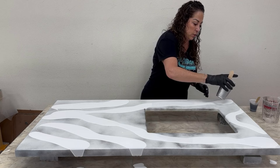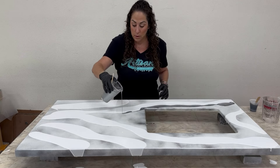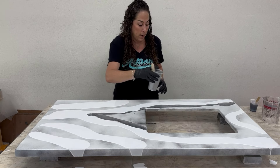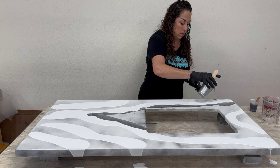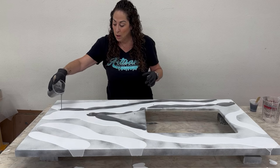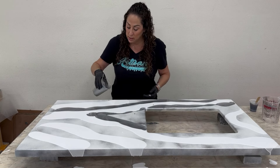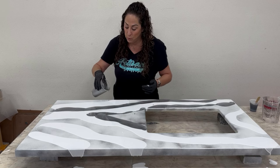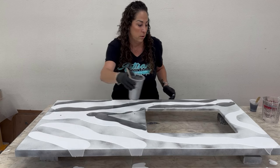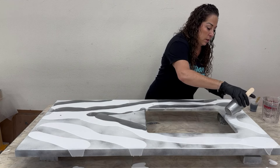I'm just doing a general pour to know where I'm going to push my colors around. When I do my cut-through with the roller it doesn't matter what angle I've poured — I just need color for the roller to move through. Don't overthink this part, just get your bands of color.